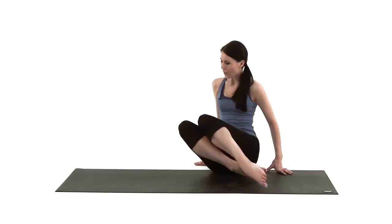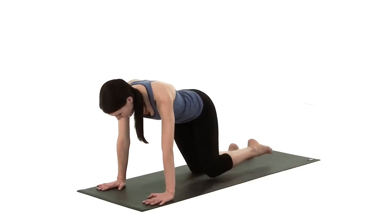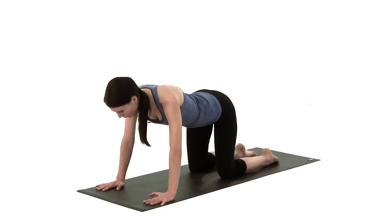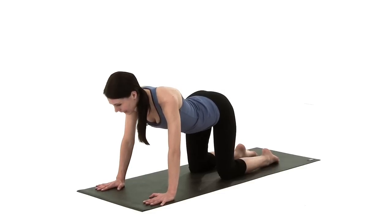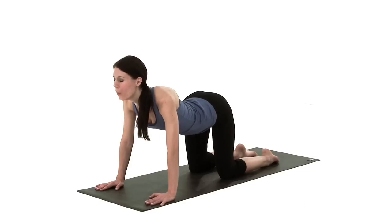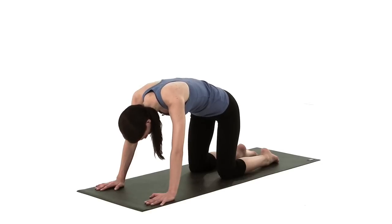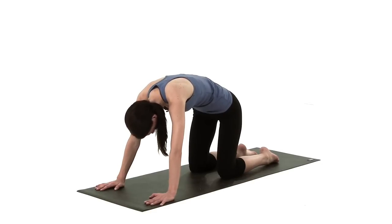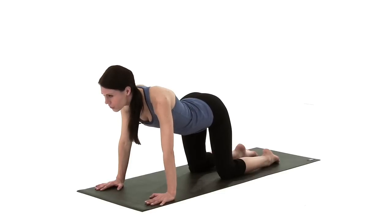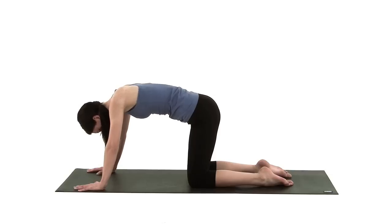So we're going to start off coming onto our hands and knees. We're going to place our hands underneath our shoulders and place the knees underneath the hips. We're going to start by inhaling, looking up towards the ceiling, bringing the bottom into the air. We're then going to exhale, arch the spine the other way, tuck the chin in, pull tummy muscles up and in. Inhale as you look up and exhale as you look down.